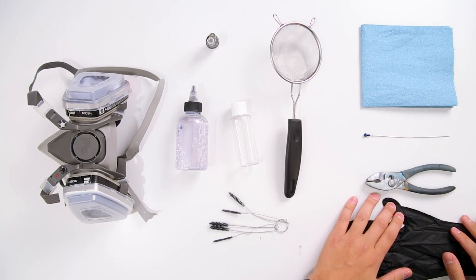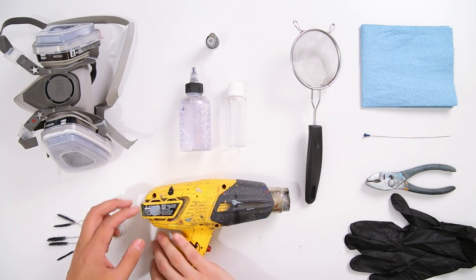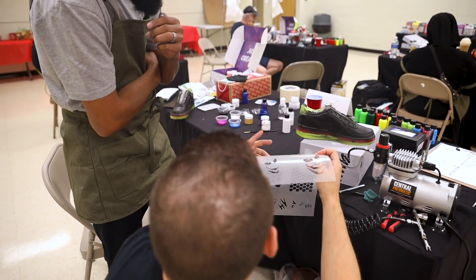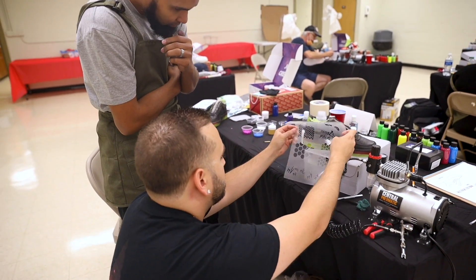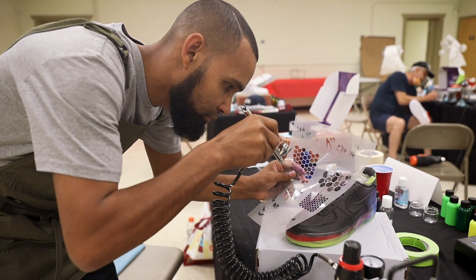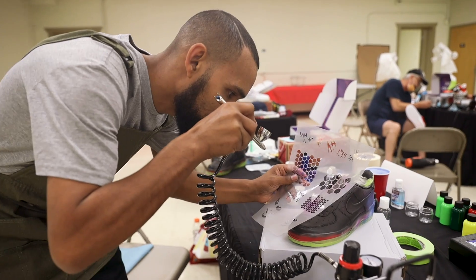Hey guys, my name is Dylan DeJesus and today I wanted to walk you through the exact setup that I have and use every single day to airbrush custom shoes. If you've never used an airbrush before, it can seem a little bit daunting at first, but when we walk you through this setup and show you how everything works, hopefully this is something that you guys can start to apply. Maybe these are some accessories you didn't know you might need.